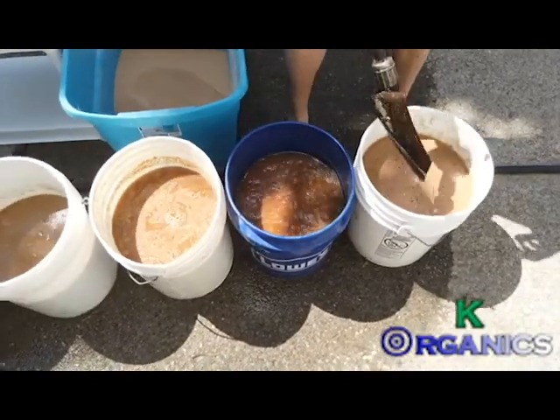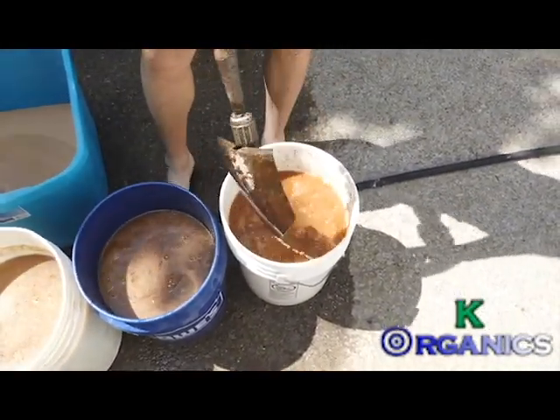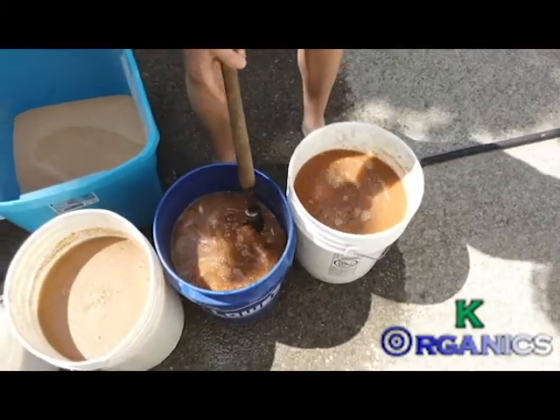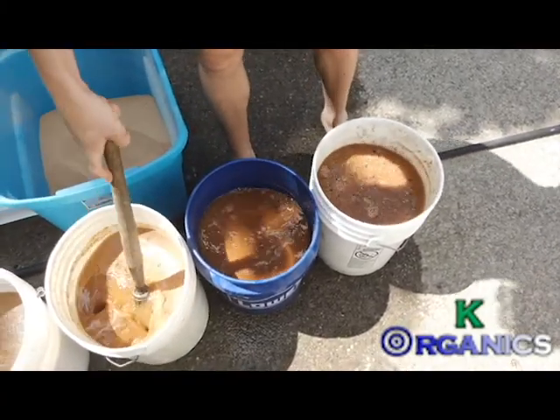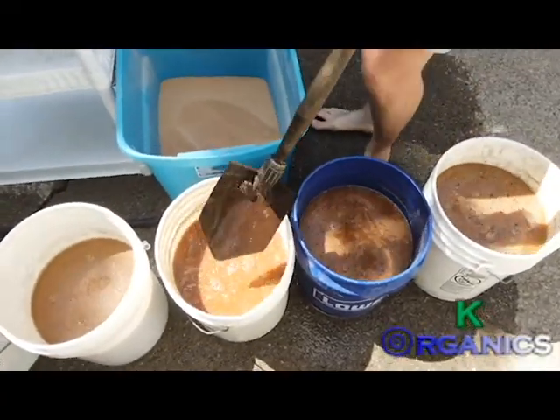These are methods that came out of Korea, but honestly all the methods have been passed down for generations, because farming is the way of life here. Money might not grow on trees, but everything we need does.